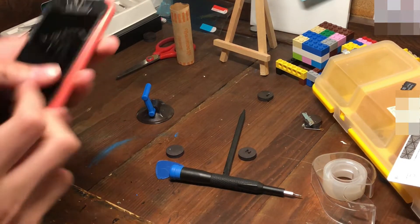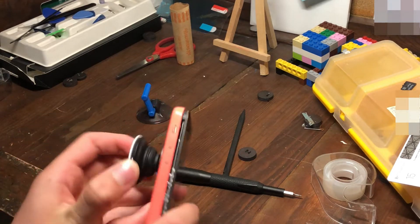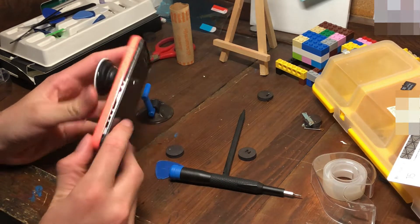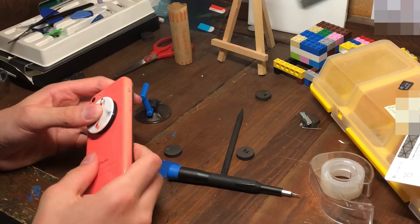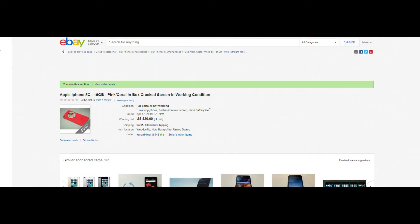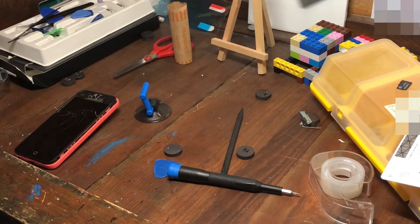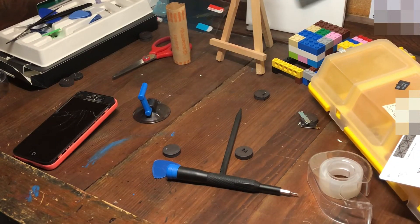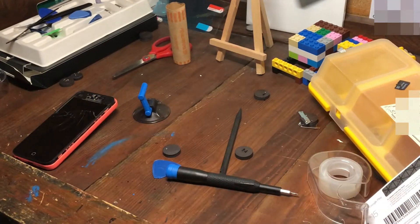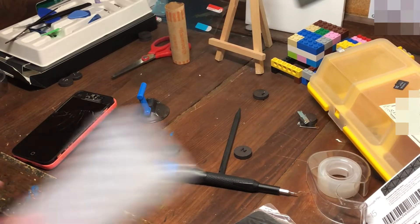What is up guys, today we're going to be fixing this $20 iPhone 5c that I bought off eBay. It's not iCloud locked but it works — it just has a cracked screen right now, and the seller said there's a bad battery.